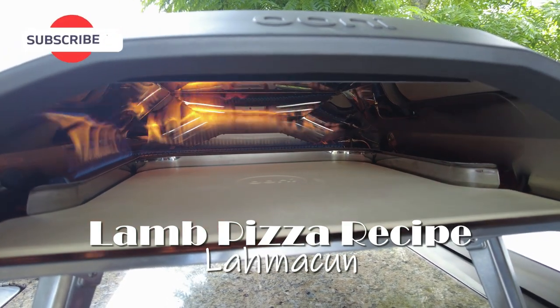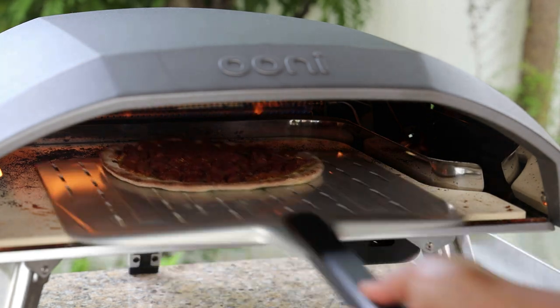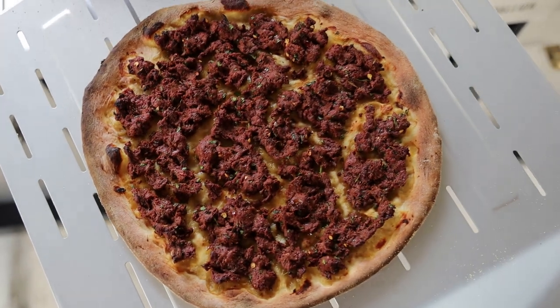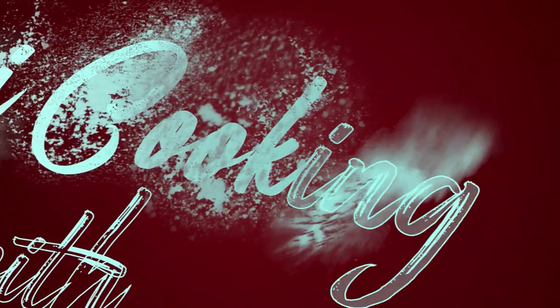Hi guys and welcome back! In today's video I'm sharing my take on a Turkish pizza, also known as a Lahmacun pizza. If you guys would like to see how to make this, keep watching. It's different — it's not traditional like what you're accustomed to — but I promise you if you give this a try, you will love it.